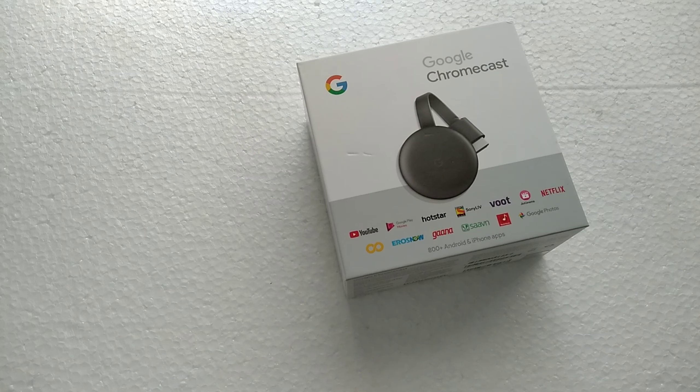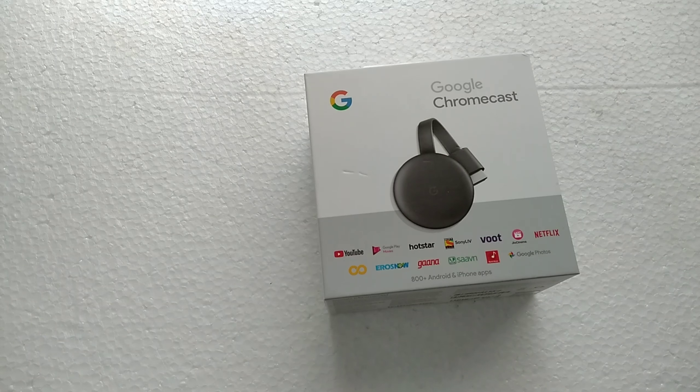Google Chromecast 2 also supported 1080p at 60 frames per second, and this Chromecast 3 comes with 1080p support as well. Now let's get this unboxed.